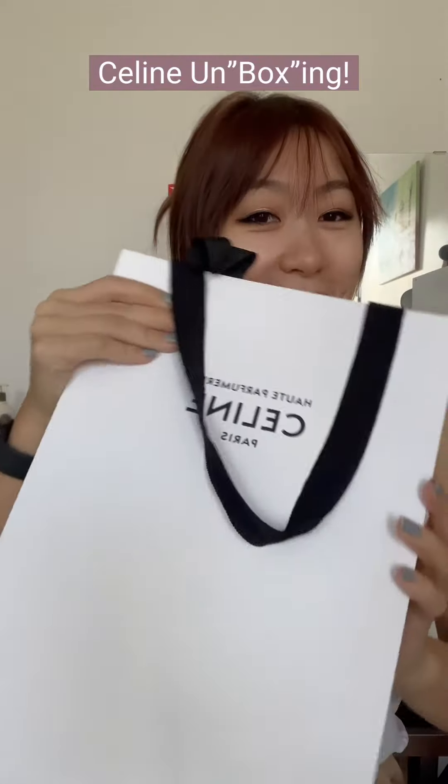Hello. I'm filming a Celine unboxing. I didn't purchase this myself — well, I used my own money, but my friend went to Paris and I asked her to help me pick this up. In the U.S. there's a crazy markup, and by buying it in Paris this was about a $700 price difference than if you were to get it in the U.S.